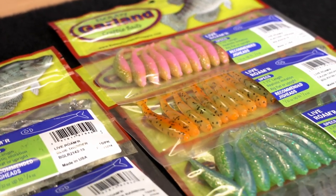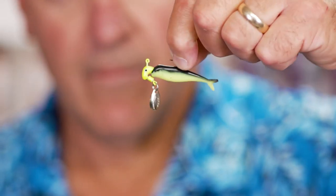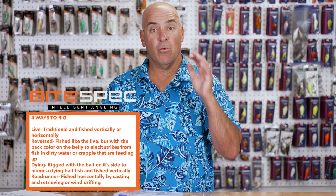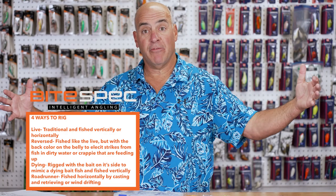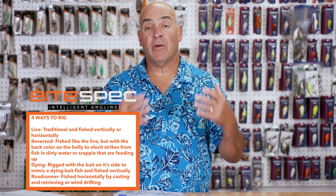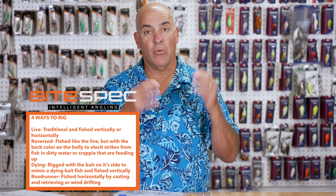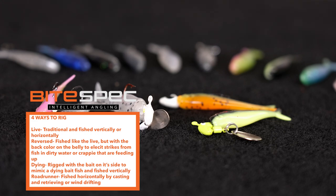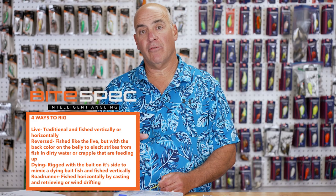Fourth, and one of my favorite ways to fish this bait, is to team it up with a roadrunner. I can cast and retrieve for a horizontal presentation, or if it's windy and I'm fishing large stump flats or deep grass beds, I'll wind drift with this. It's an absolutely deadly technique. Go to Luernet.com and get the Bobby Garland Live Roamer in your favorite colors today.